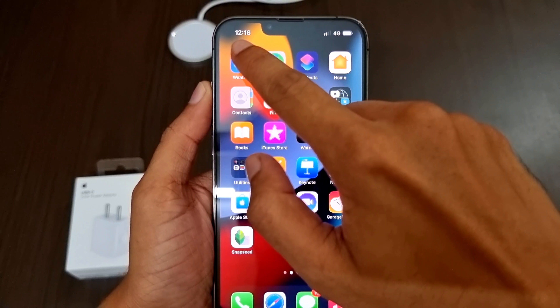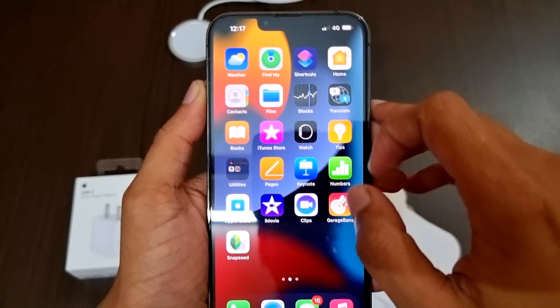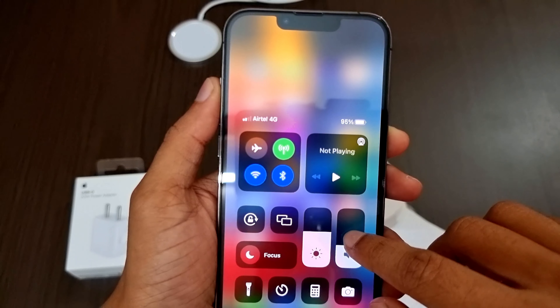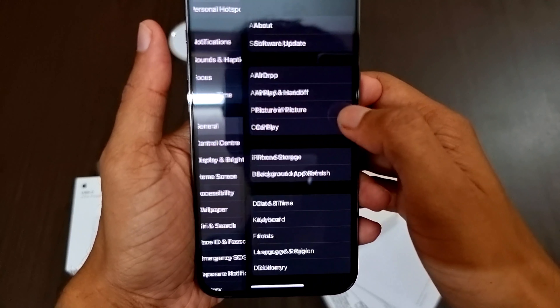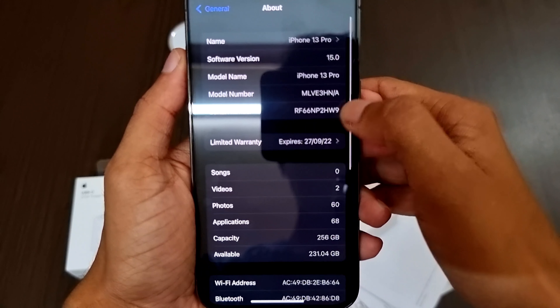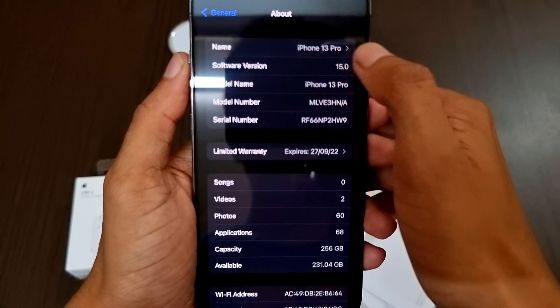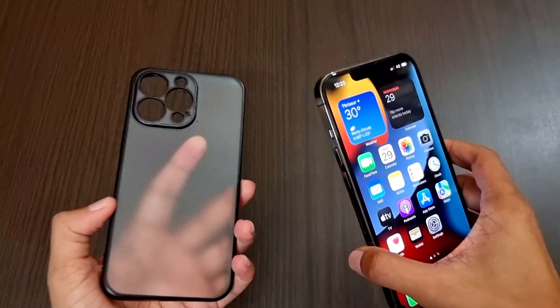Moving on to the home screen: on the top left we have the time, and on the top right we have the network and battery icon. If you want to see the battery percentage, just swipe down. Now let's open Settings and go to General. Inside About, we can see the name as iPhone 13 Pro, the software version is iOS 15, and we can also see the one-year warranty period expiry date.